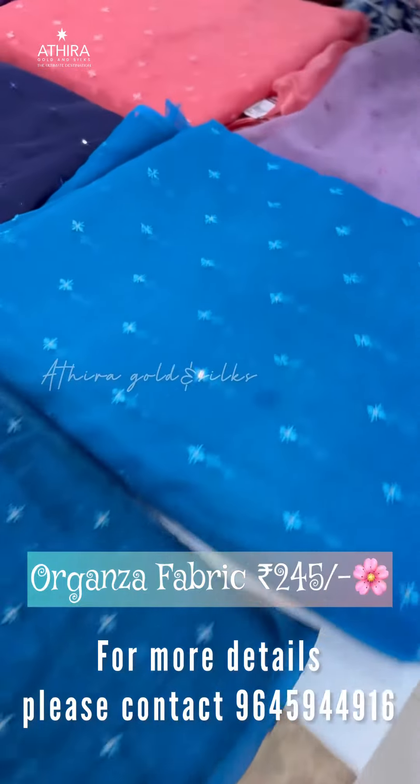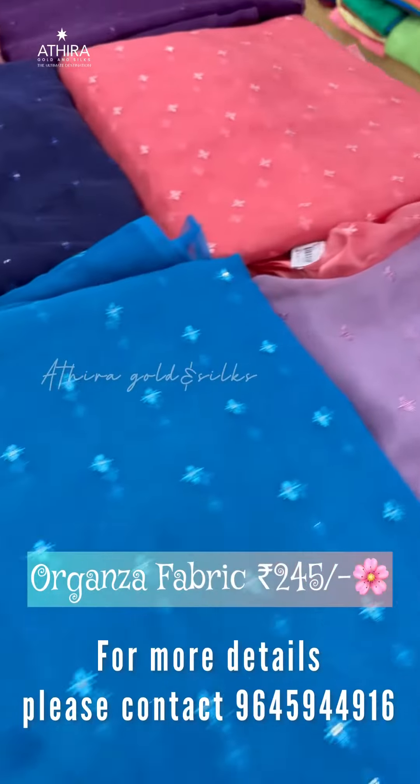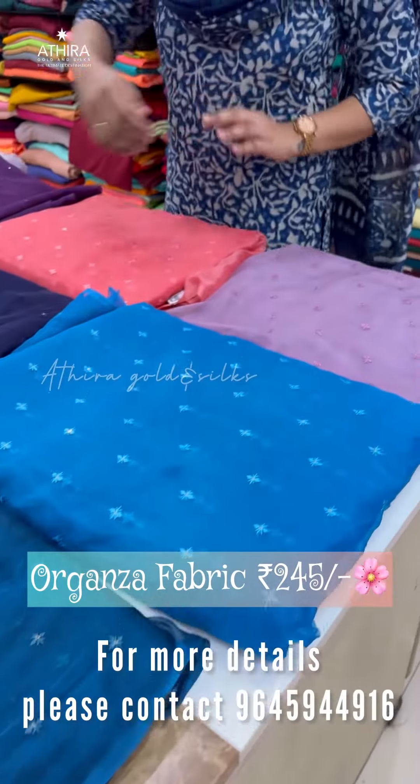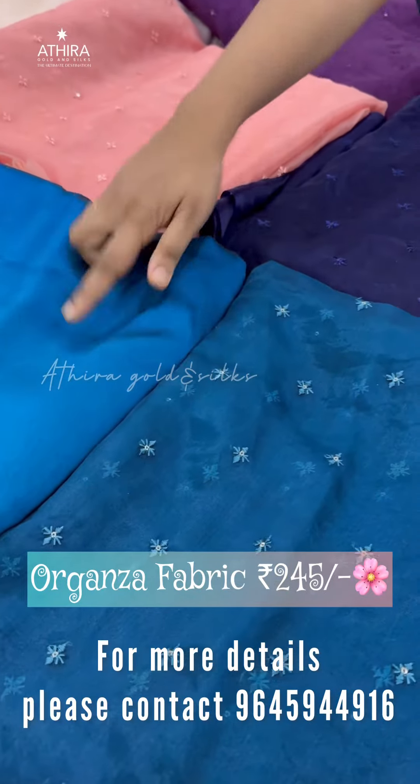There is a lot of demand for organza fabric. It is used in thread work, plain saree, blouse fabric, and satin chiffon.